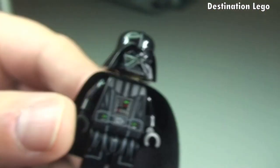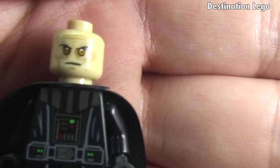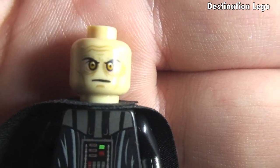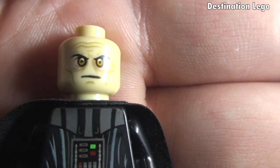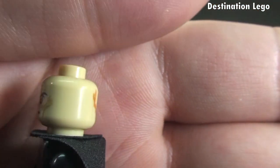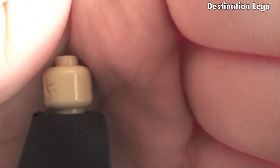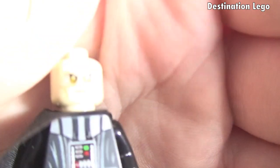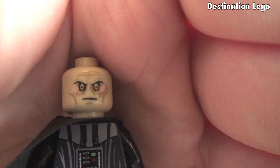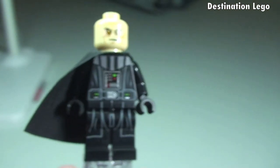Let's remove the helmet now so we can look at that face printing detail. Spinning around to the rear, you can see some of that detailing going on there. Darth Vader is looking pretty mean. So that is our new Darth Vader.